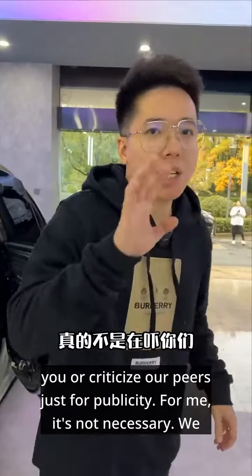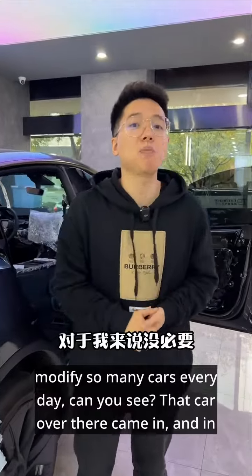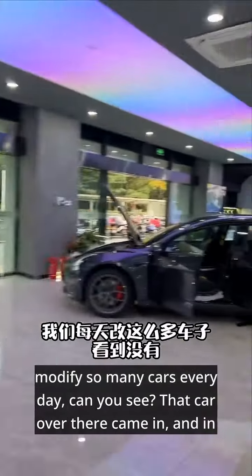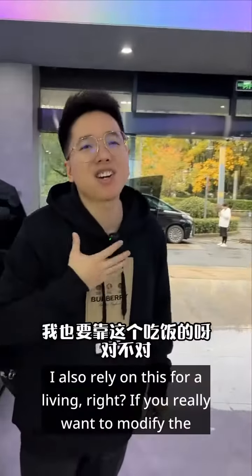I'm telling you all this not to scare you or criticize our peers just for publicity. For me, it's not necessary. We modify so many cars every day. Can you see that car over there? It came in and in less than half an hour, it was completely dismantled. I also rely on this for a living, right?